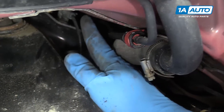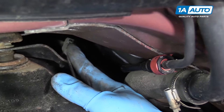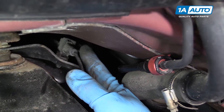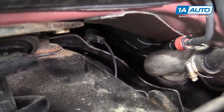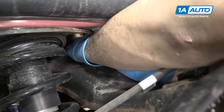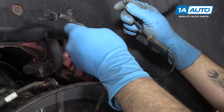Pop the rubber retainer out. It's a little tricky to see, but if you reach in here, you can release the tab, which is actually on the opposite side of this connector, on the female side. You'll want to reach in there, push down on the tab, and then pull the connector towards you and remove it from the vehicle.